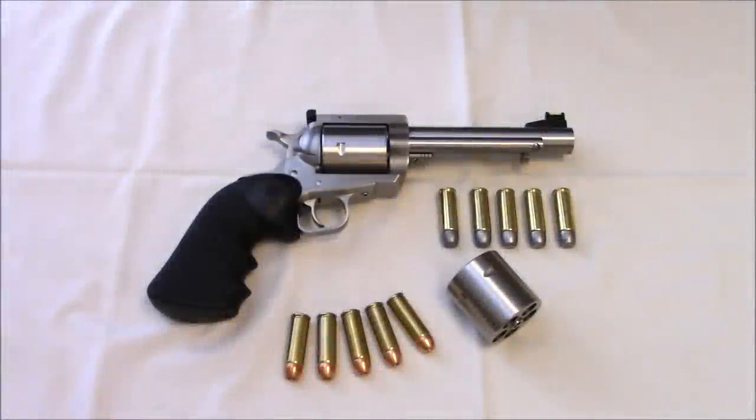Hi everybody, Sean here at Go Big Boar Go Home. Welcome back — sorry I've been gone for a while, but finally delivering as promised, the video about the new big beast we have, the Magnum Research BFR. This is chambered in 500 JRH. I wanted to get a .50 caliber for a long time and I went with this round, and we'll get into that in a little bit, but let's talk a little bit about the revolver.